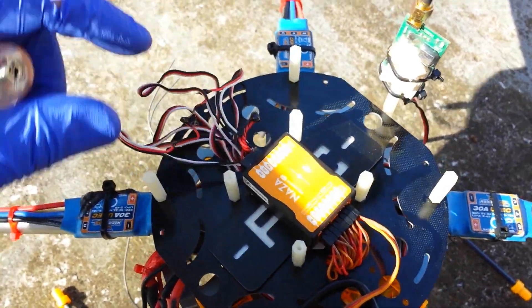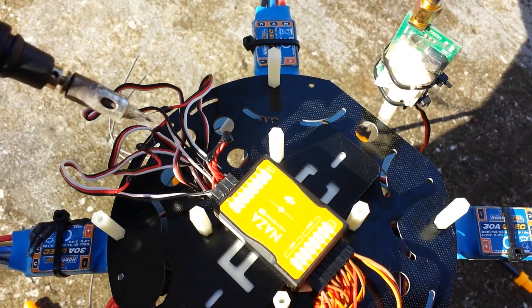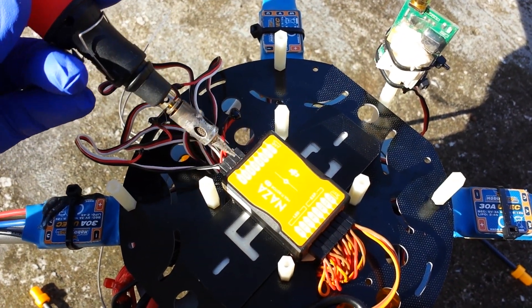Don't mind the mess right now, that's going to get straightened up. As far as motor connections on the NASA, it goes M1, M2, M3, M4. Those are the four you're going to use.